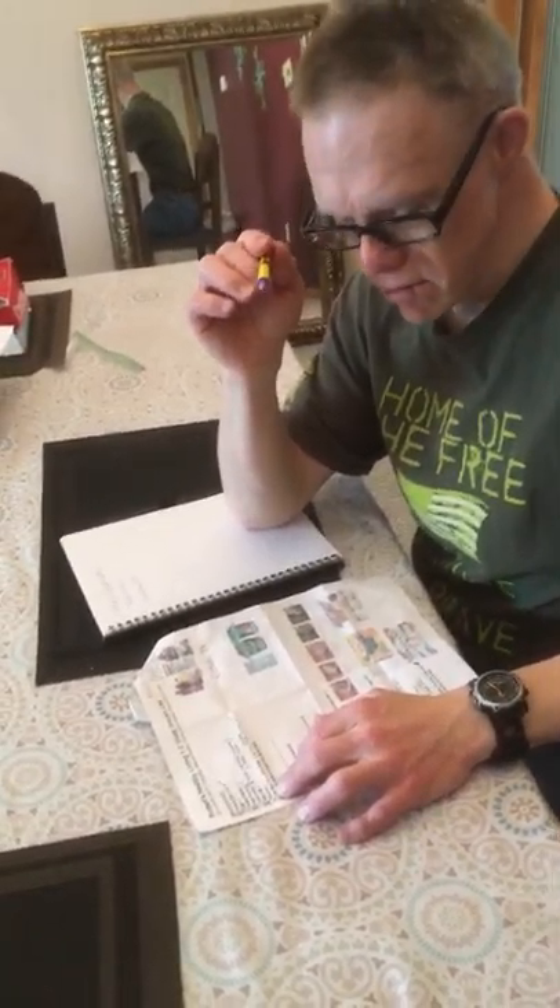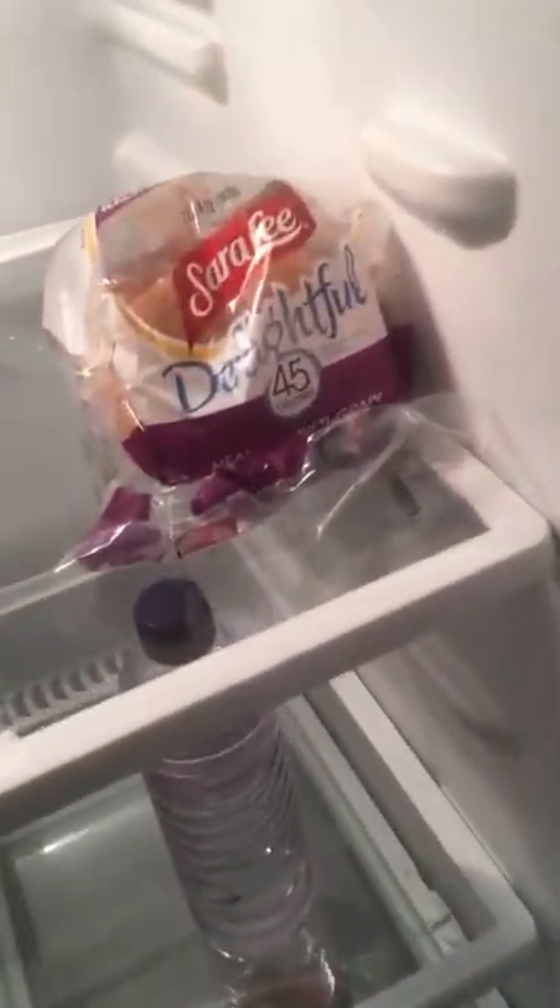Cera Lee bread. Let me look and see — I think I have enough. Well, let's take a look and see what you have for Cera Lee bread. You got a little bit left in the refrigerator, but you're almost out, so I think you better add that to the list. So we'll add Cera Lee bread.